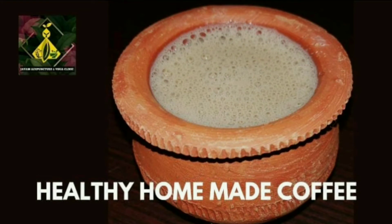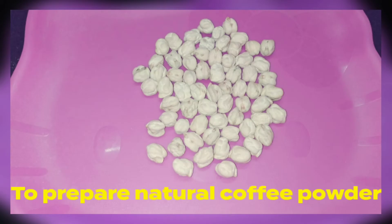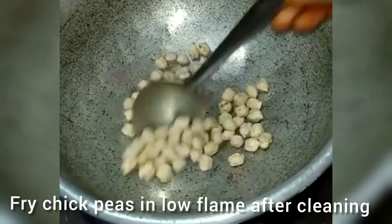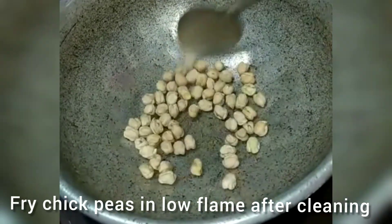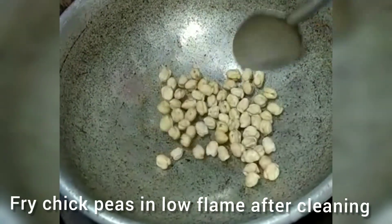Namaskar! To make a healthy homemade coffee, you require jaggery, milk, and chickpeas. To make a natural coffee powder, we want chickpeas. Now fry chickpeas on a low flame after cleaning them well. Fry for about half an hour until they turn dark.